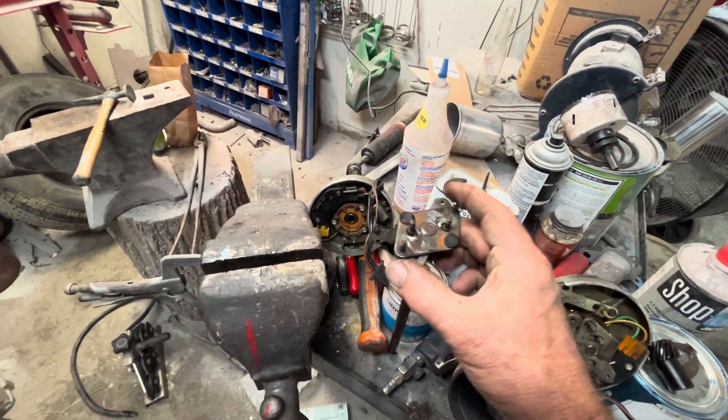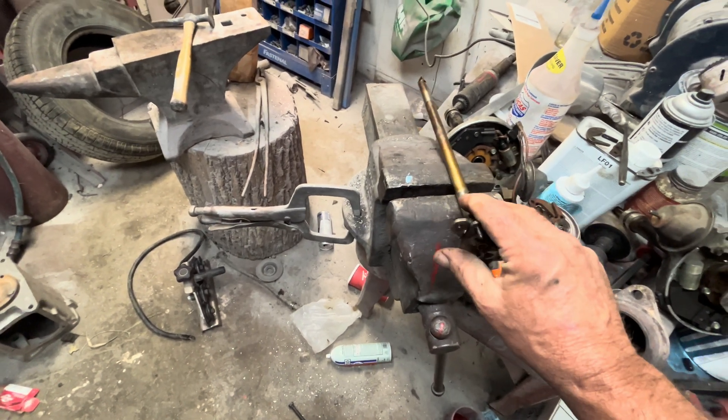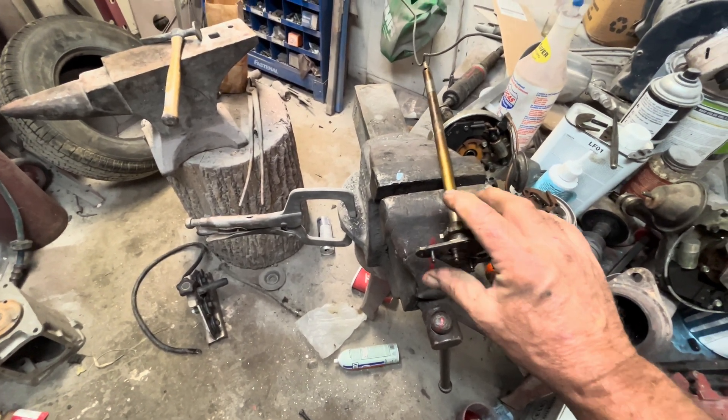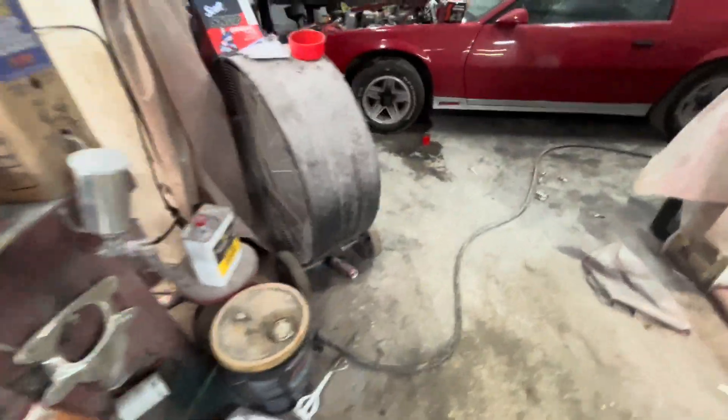And have it at 36 to 38 degrees at high speed, which works for low compression — this is a 305 we're doing, putting a roller cam and stuff in it. Don't ask me why, just what the customer wanted. I'm trying to keep most of the stuff stock but it's a fairly decent cam.